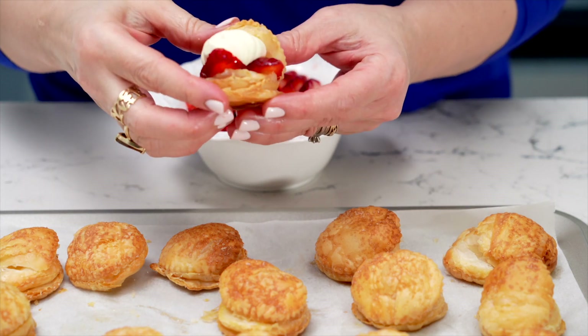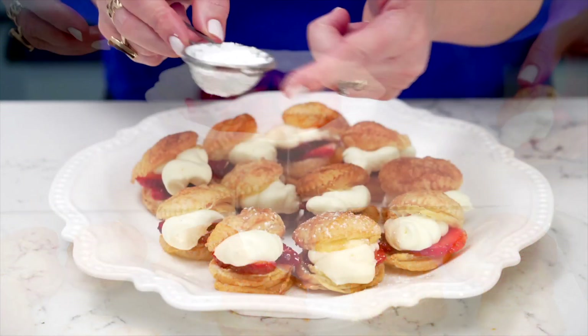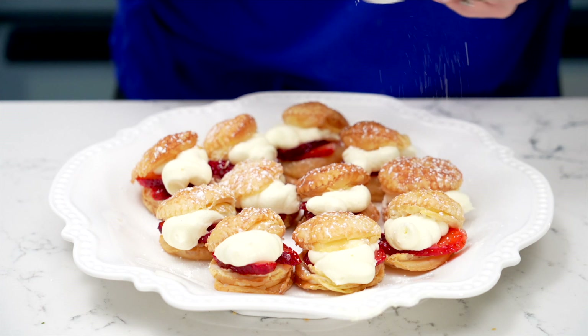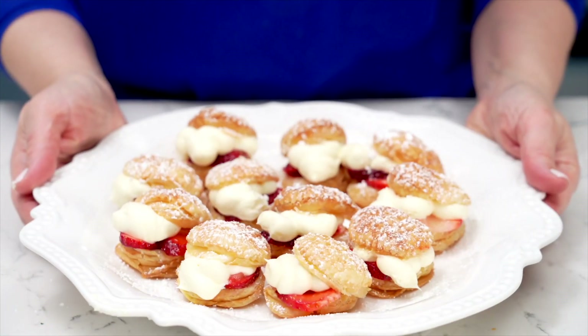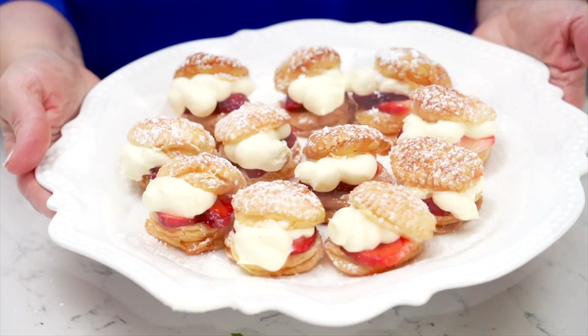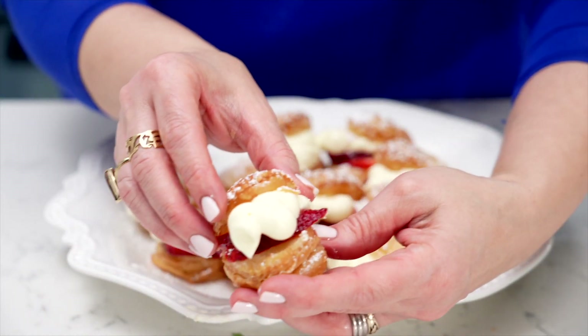And there you have it, my friends — homemade mini strawberry puffs made with love, a few little tips along the way, and a touch of creativity. These treats are perfect for any occasion, whether it's a cozy gathering or a special dessert just for yourself. I hope you enjoy making and savouring these mini strawberry puffs as much as I do. Until next time, happy baking and enjoy every bite.